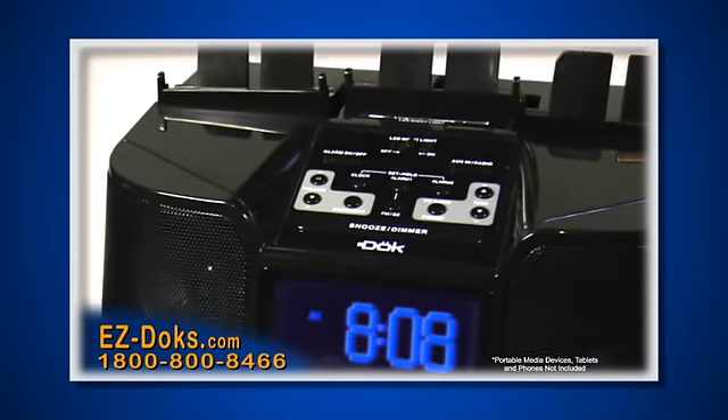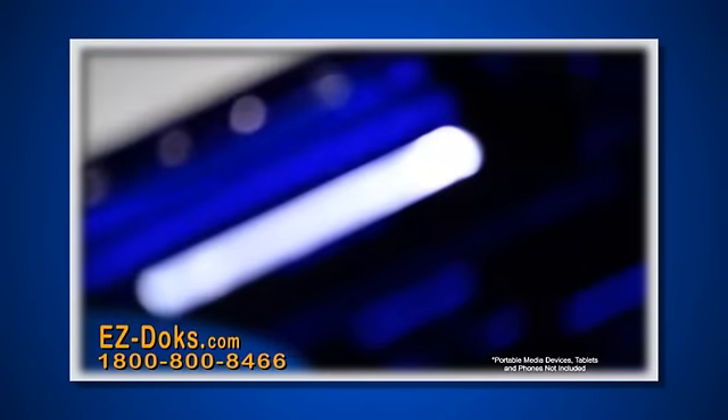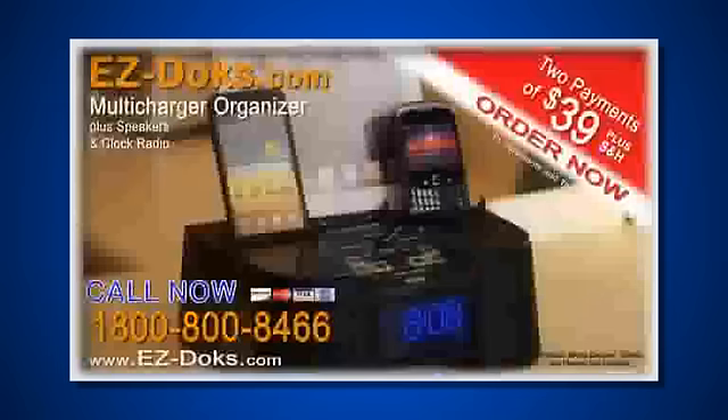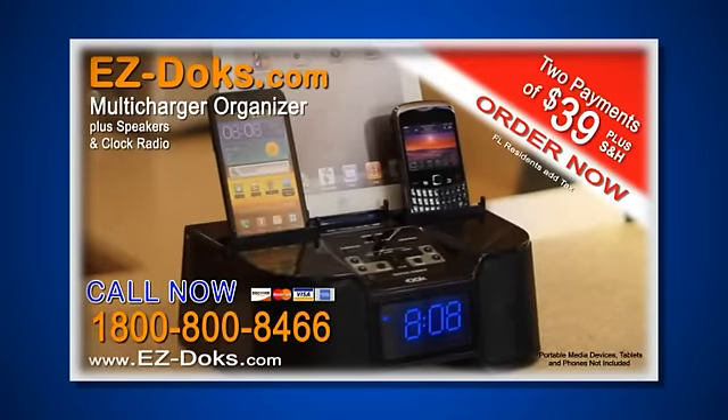EasyDocs also has an alarm, a digital clock with battery backup, and a handy nightlight so that you can plug in your device without disturbing others late at night. Just two payments of $39 plus shipping and handling. Call now.